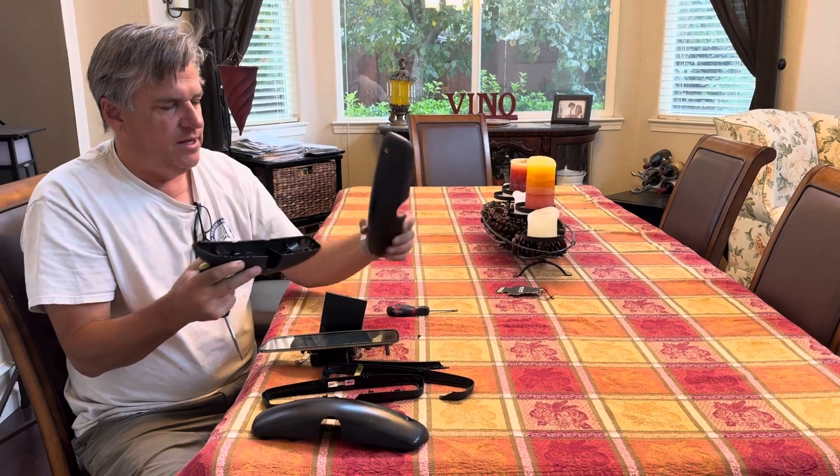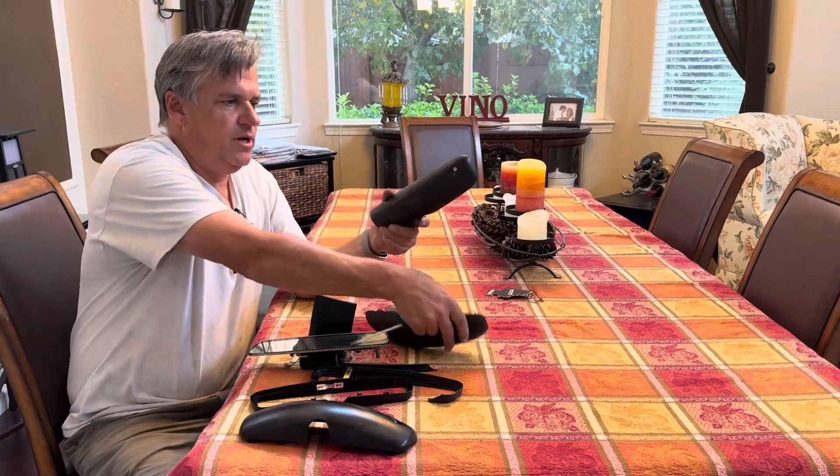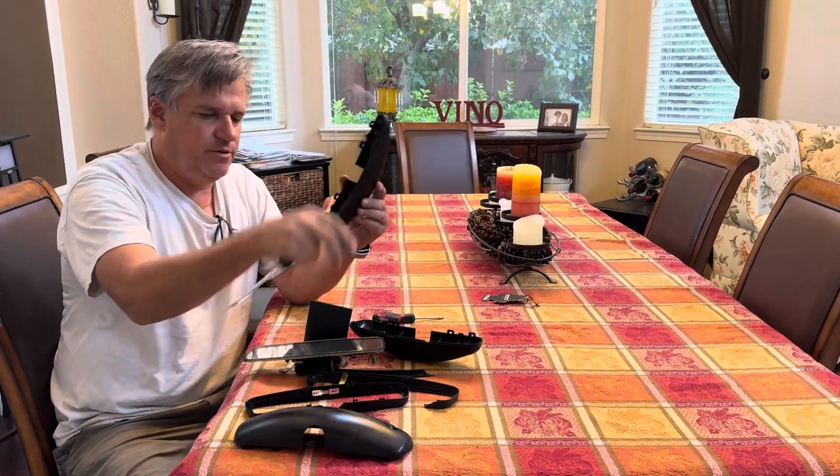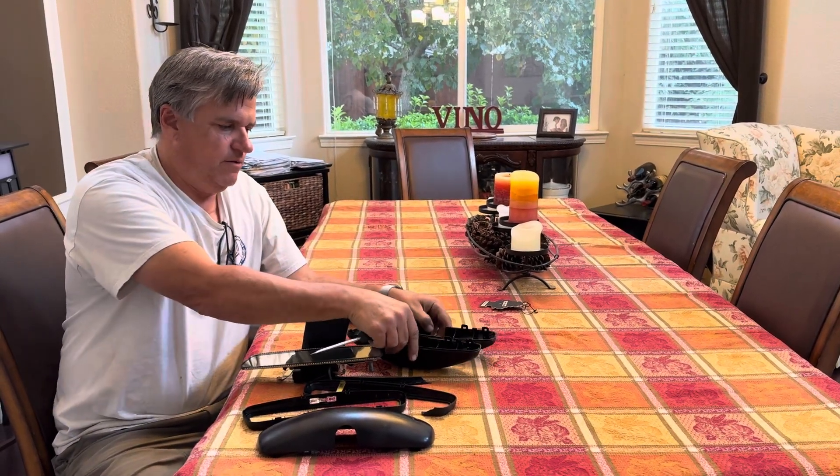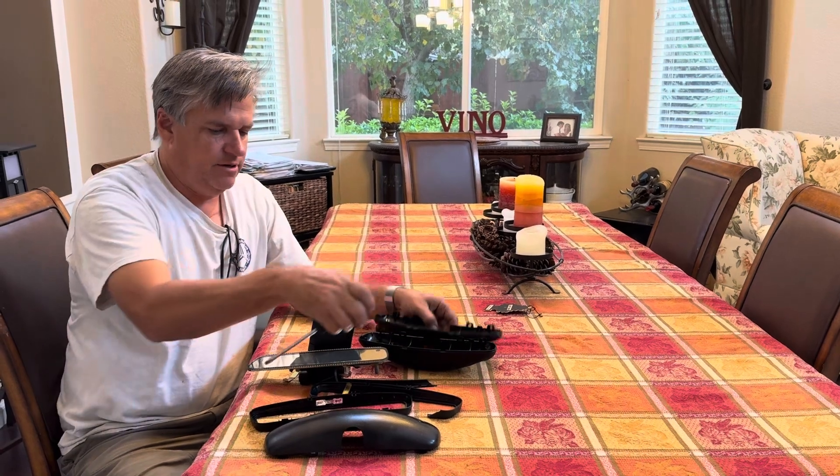I have another one, and you'll notice there are no holes for the remote control for the garage door — there are on this one. If you buy a replacement, you want to make sure it doesn't have the holes. This one's a little thinner, but it's not going to matter.